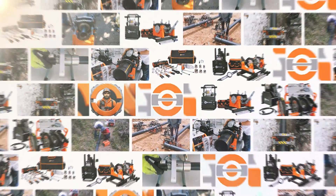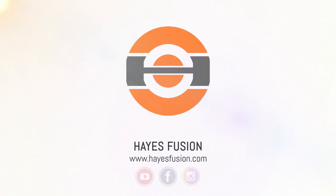Watch the machine's operation in the video linked in the description below. Contact us at HazeFusion.com.